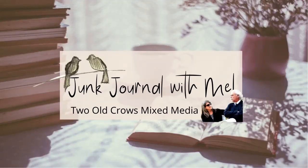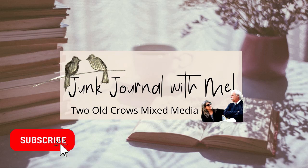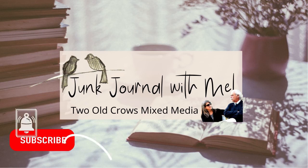My name is Peg. I call my channel 2OakRoseMixMedia. I hope you will take a moment and subscribe. My whole goal is to put out quick, easy videos, 10 to 15 minutes in length, quick, to the point, no chatter.